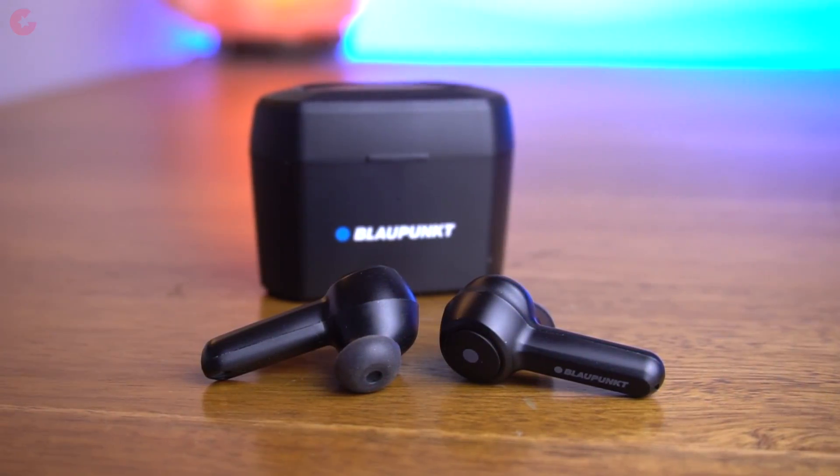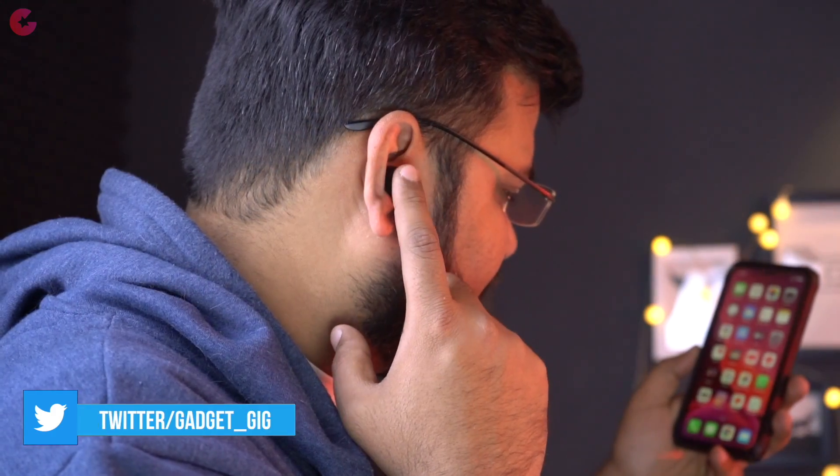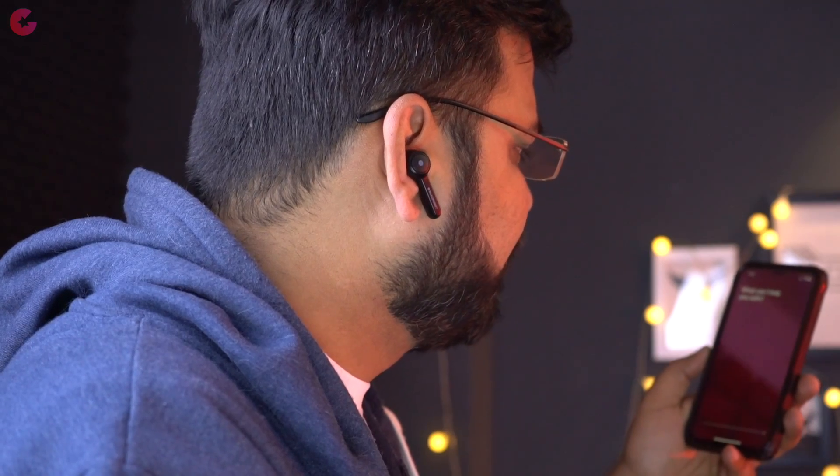Volume is also pretty high — I felt comfortable using these earbuds at 80% volume most of the time. The touch controls are different from other earbuds: long press to change tracks, single touch to change volume, and double tap to pause and play music. You can also call Google Assistant or Siri with a triple tap on the right earbud.